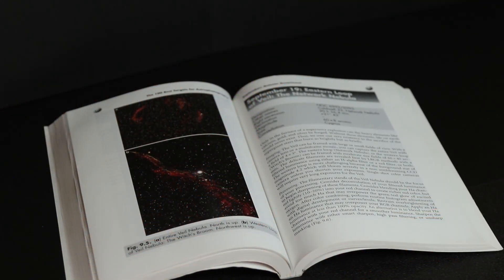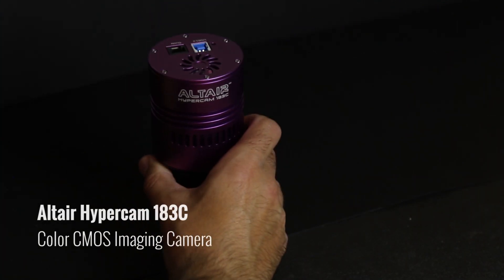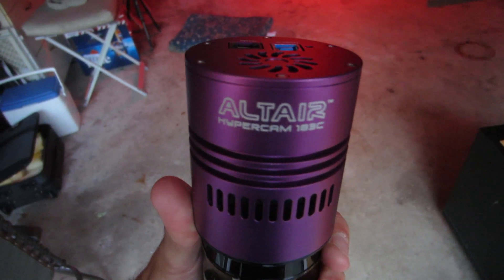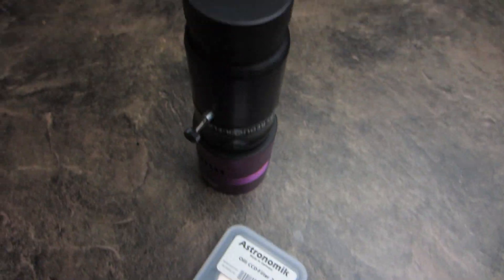The Veil Nebula is a supernova remnant of an exploded star. To photograph the Veil, I'm going to be using an Altair Hypercam 183C one-shot color astronomy camera. This camera is an upgrade from my DSLR due to the internal fan cooling that keeps the sensor much cooler on a summer night, which means less noise. I prefer to shoot long guided exposures of at least three minutes or more, and this has been successful for me with both broadband RGB imaging and narrowband shooting with my H-alpha and S2 filters. The sun is starting to set now, so I'm going to go get set up and get polar aligned.